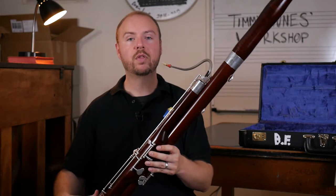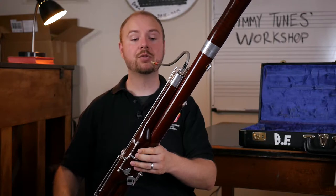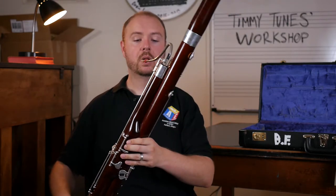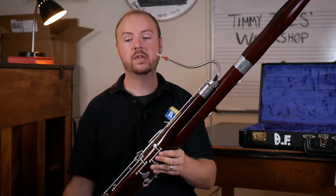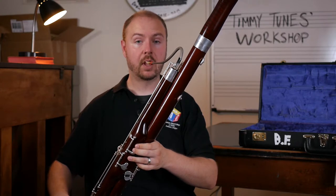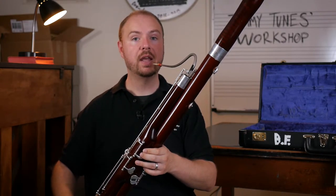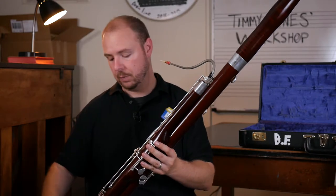With all instruments, you want to make sure that the instrument comes to you — it needs to feel natural. If you have to lean forward or lean back or do something funny with your instrument, then you're not in a natural position. As the bassoon sits on the seat strap and you lean it over, the reed should just come right to your lips. You might need to twist and adjust it a little bit just to make sure that you have it exactly set. If it's too low or too high, just adjust the seat strap and then you're good to go.